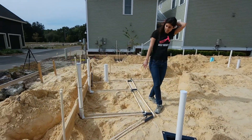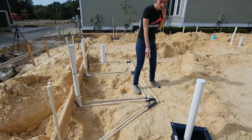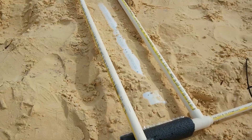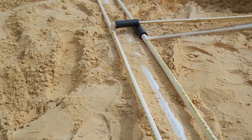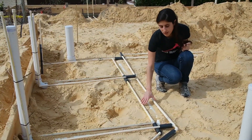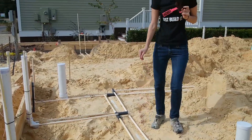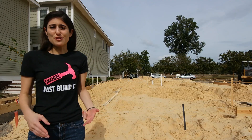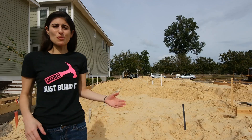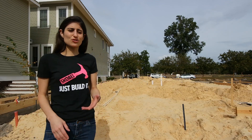Here you can see the fresh water pipes — the skinny fresh water pipes — and how they're above the bigger sewer pipes, so that way if there's a leak the dirty water won't contaminate the clean water. Every house needs fresh water, and also needs pipes to bring the dirty sewer water back out to the streets.